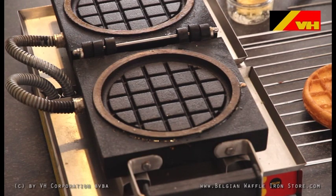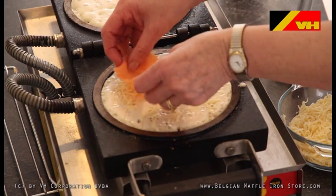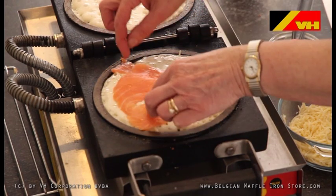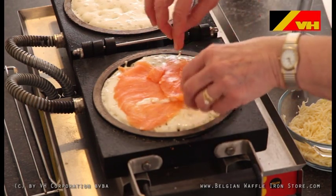The unique VH Savory waffle mix has a neutral taste and allows sweet and salty waffle fillings. One mix will fix everything. The sky is the limit — you can create your own personal waffle.